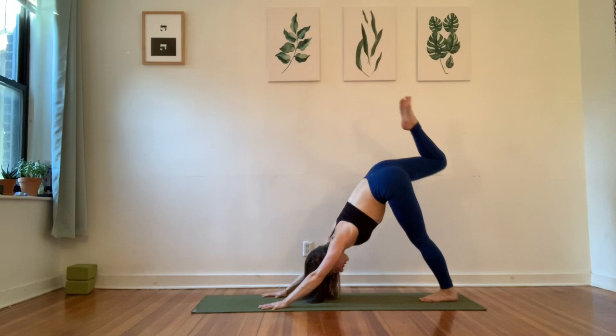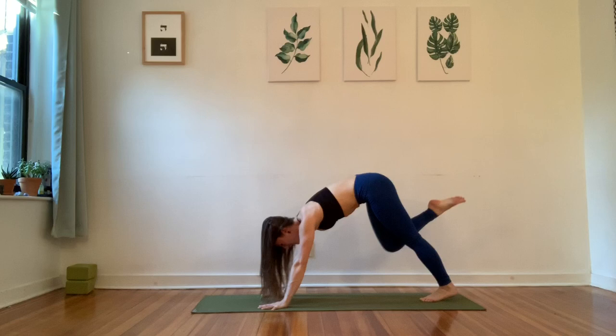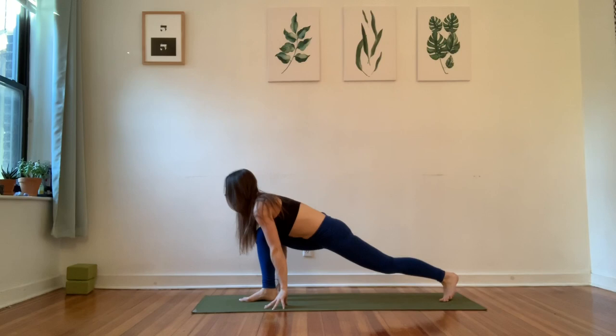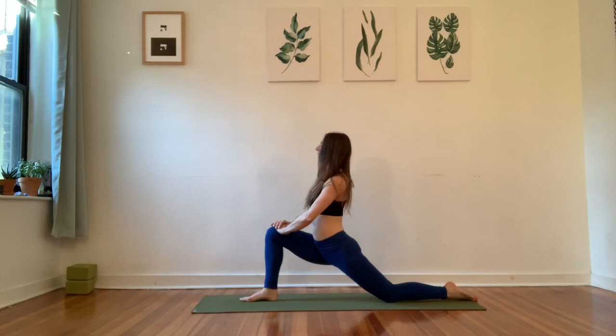Wait for your inhale, reach the right leg up to the sky. Exhale, bring the knee in towards your chest, pinching your fingertips, shoulders forward. One more time — inhale, reach it back and up. And then exhale, bring the knee on in, shoulders forward, and step the foot between your hands. Start to lower that left knee back and down, pointing the foot. Make sure the front heel is driving down so you have that support to bring your hands to the top of that thigh.